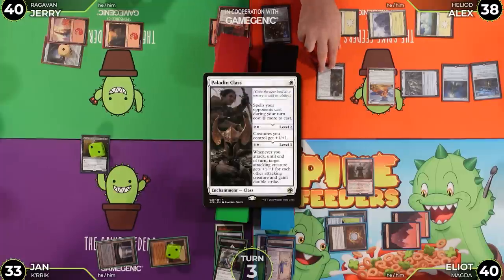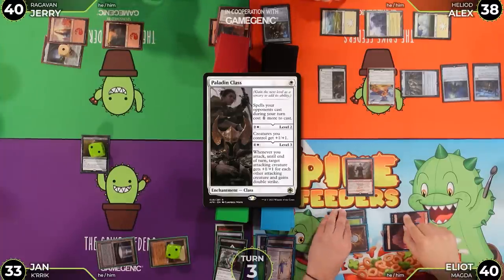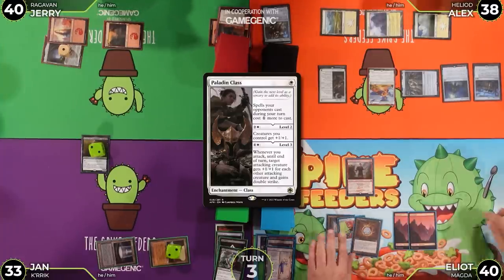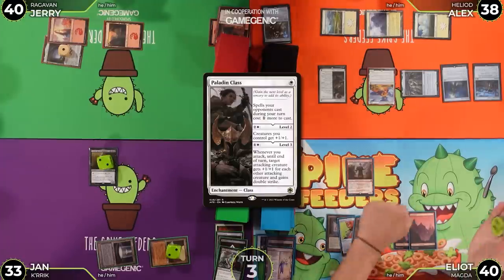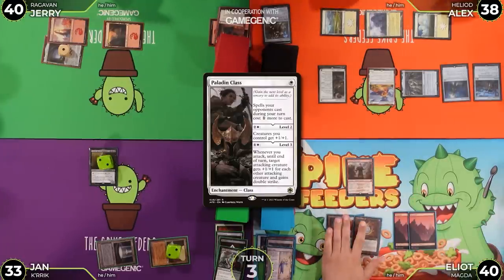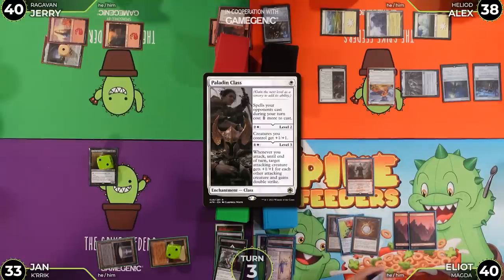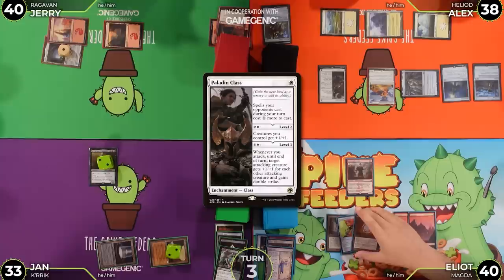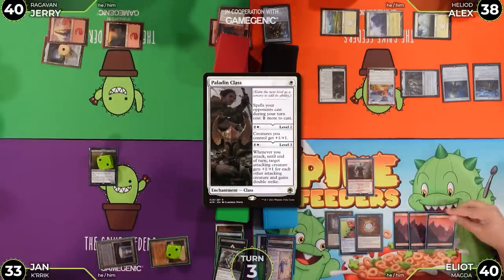Alex taps to cast Paladin Class. His opponents' spells cast during Alex's turn now cost one more. He passes the turn. Jan untaps — same verse, second as the first — no damage from Mana Crypt. He draws for turn.